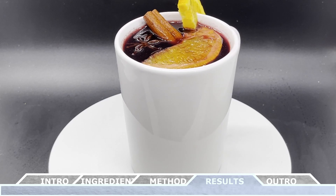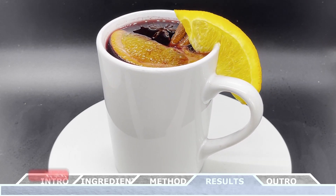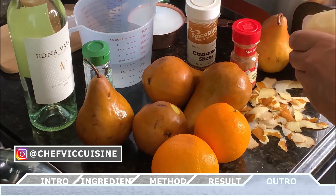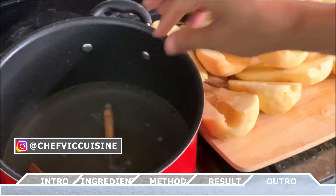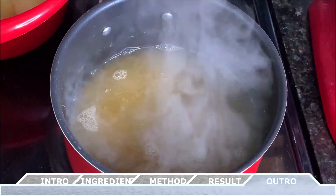Thank you all so much for watching. If you've enjoyed this video, make sure to smash that like button, subscribe to this channel, and hit the bell icon to be notified when my next video drops. Stay tuned for next week, where I show you how to make a really healthy yet incredibly delicious dessert — white wine poached pears. I know you're all going to love this one. Thanks again for watching, and I'll see you next week on another episode of Chef Vic Cuisine. Peace.